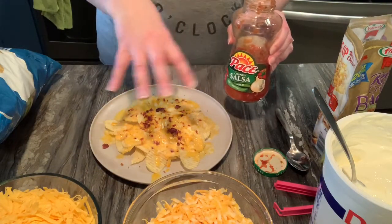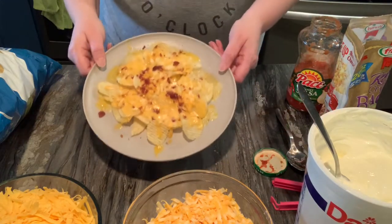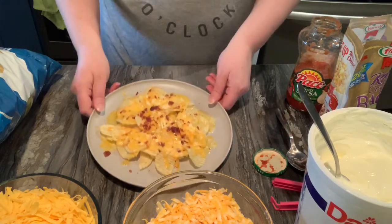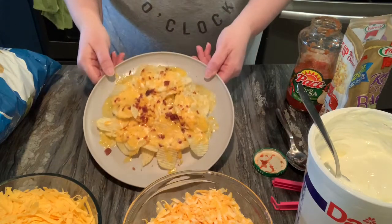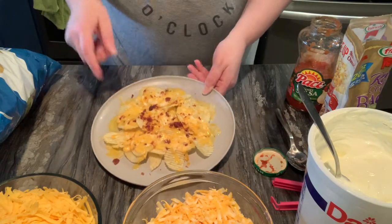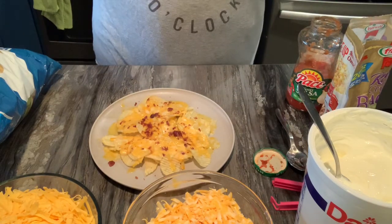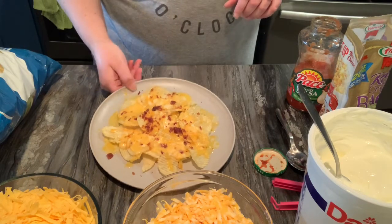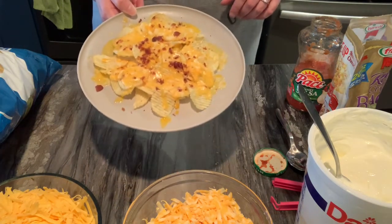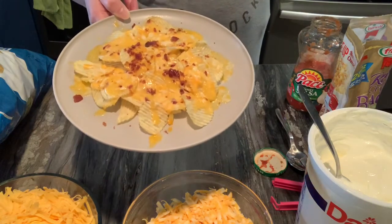Whatever you want, you can sprinkle some salsa over it and go ahead and put some sour cream over it. This is for a child who is not going to want any of that — this is going to be for my seven-year-old son. Now for my five-year-old daughter, she absolutely loves sour cream, so that's going to go on hers. The three-year-old's is going to look exactly like this. Our older girls are going to get to top their own, so if there's something else around the kitchen they want, that's what they can put on.